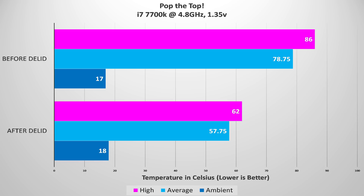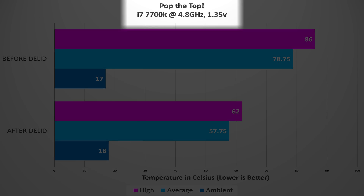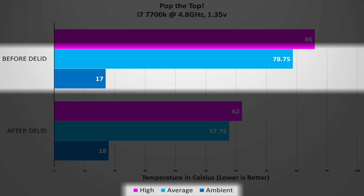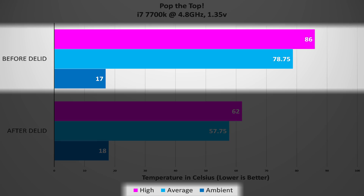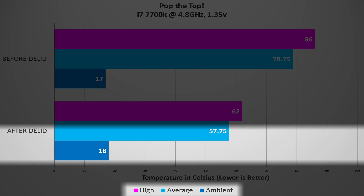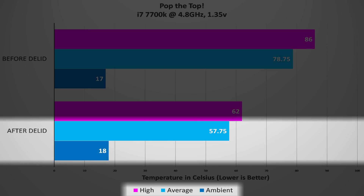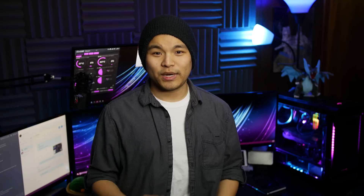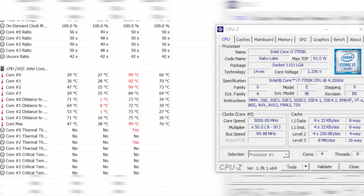Starting with a clean slate before we blew the lid, running the i7-7700K at 4.8GHz and 1.35V with a 17°C ambient temperature, an hour-long Real Bench stress test yielded an average of 78.75°C, with the hottest core hitting 86°C. After we took our top off, the same test conditions at 18°C ambient yielded 57.75°C - a 21-degree drop. The hottest core only reached 62°C, 24 degrees lower than before. In my i7-7700K review, I managed to hit 5GHz at 1.375V, but stressing the processor shot temperatures up to 99°C, which was way too hot to be comfortable.